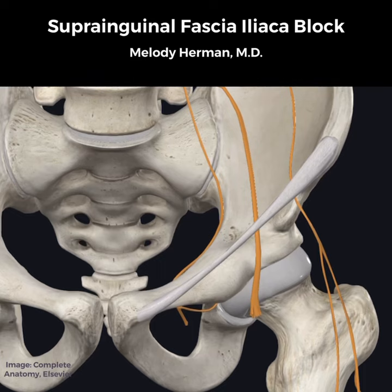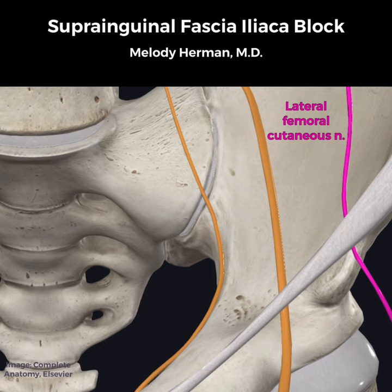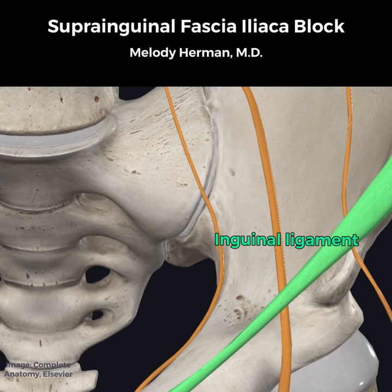The suprainguinal fascia iliaca block provides analgesia to the hip by blocking the obturator, femoral, and lateral femoral cutaneous nerves. The suprainguinal approach is preferred to infrainguinal since local anesthetic below the inguinal ligament rarely blocks the obturator nerve and only occasionally blocks the lateral femoral cutaneous nerve.